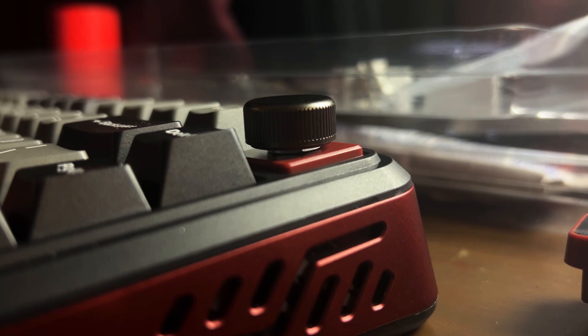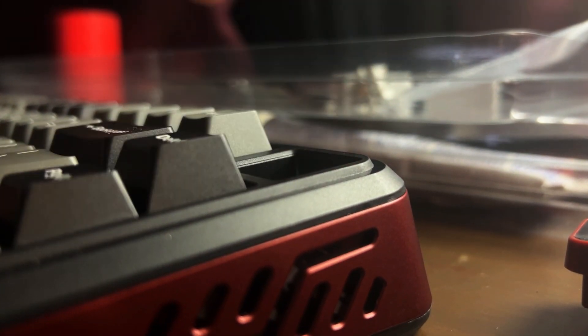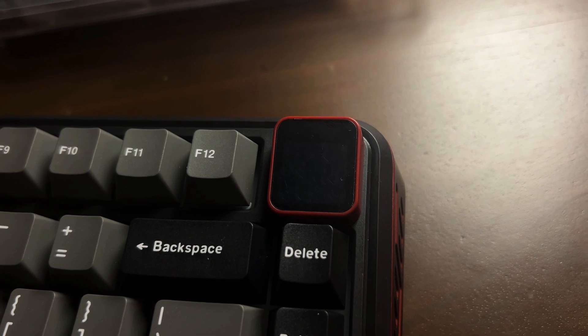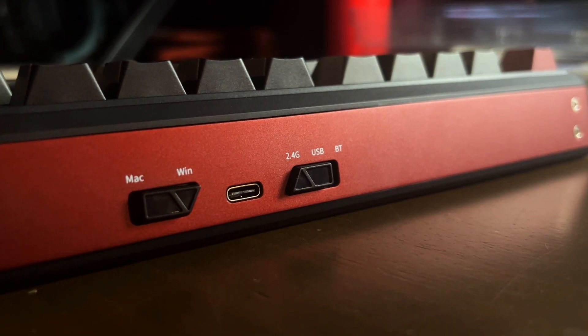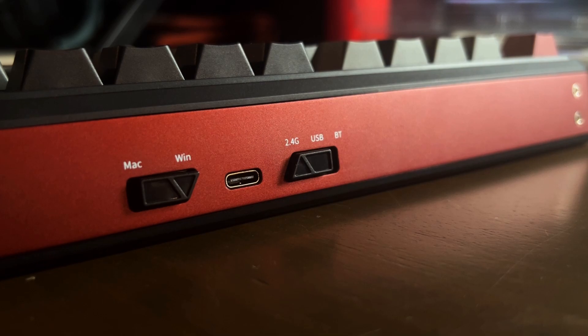The modular knob is made of aluminum and it's incredibly easy to pull out and snap back in. The same goes for the TFT screen, making switching between both a breeze. However, after swapping, you'll need to restart the keyboard to refresh the function of the modular slot. Fortunately, this is easily done with a power switch located at the top of the keyboard, alongside the layout switch and USB-C input.